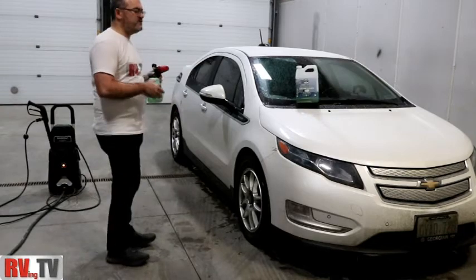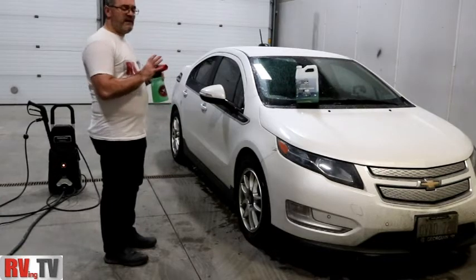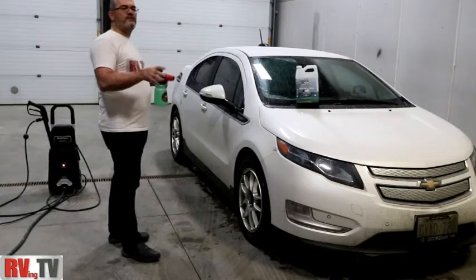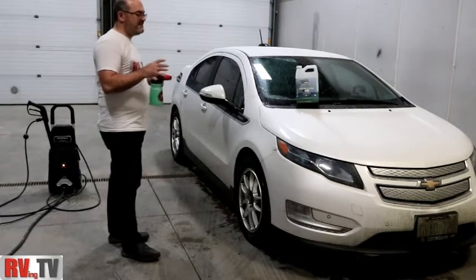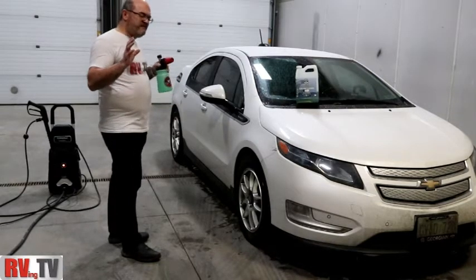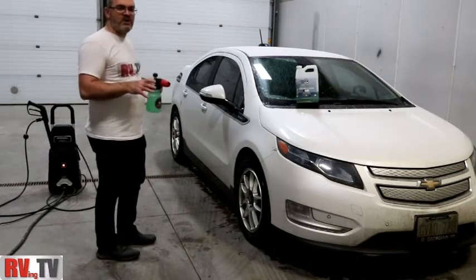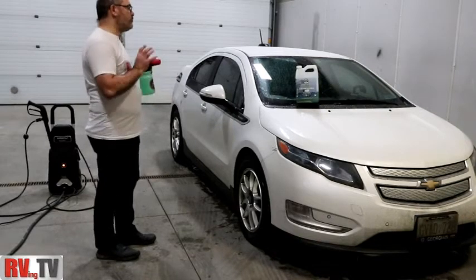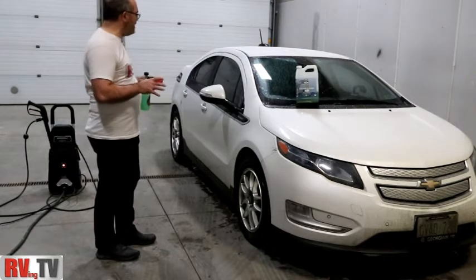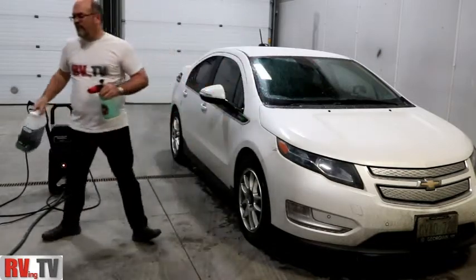What we're going to do differently is: normally you'd foam your car and then you'd go over it with a soft mitt. Chemical Guys has some great options for that. Today we're going to do the complete opposite. You're in a rush, you want to go somewhere, and you have very limited time. We're actually going to spray down this car, let it sit for a bit, then rinse it off without applying anything to it — just spraying it — and see how much dirt it actually lifts.